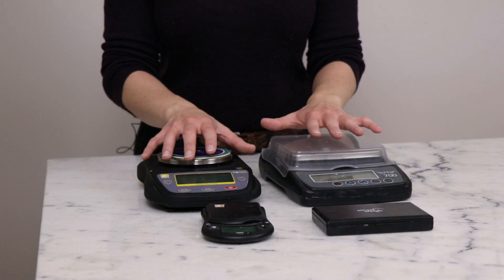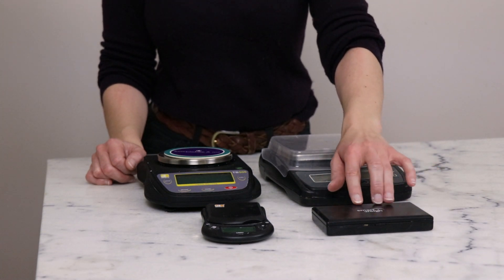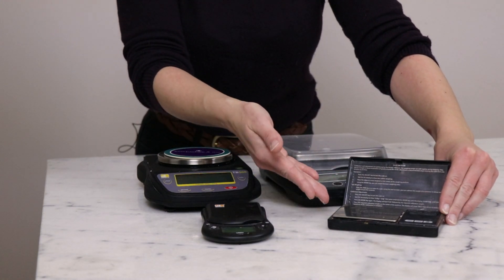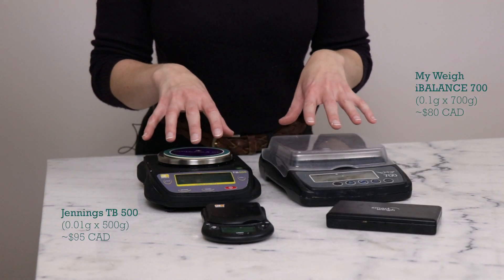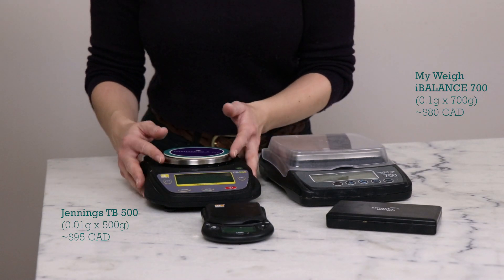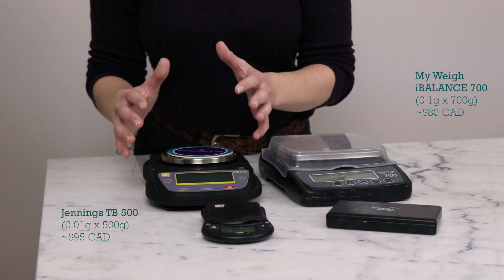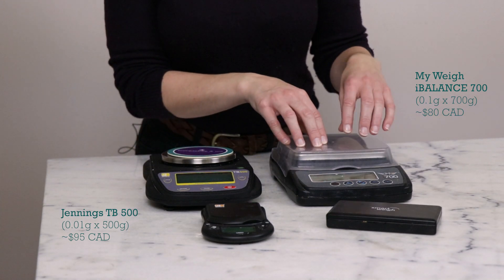Here are a few of the scales I own. These two are more expensive, this one's middle grade, and this one is cheaper. I recommend starting on the less expensive side. This jewelry scale measures down to 0.01 grams but has a 100-gram maximum — very useful for the cool-down phase of cosmetics. I've had several Smartway scales over the years; they're generally good but tend to eventually break. My most-used scale is from Jennings: it weighs up to 500 grams at 0.01-gram increments, which covers the vast majority of my use cases. The other goes up to 700 grams at 0.1-gram precision.